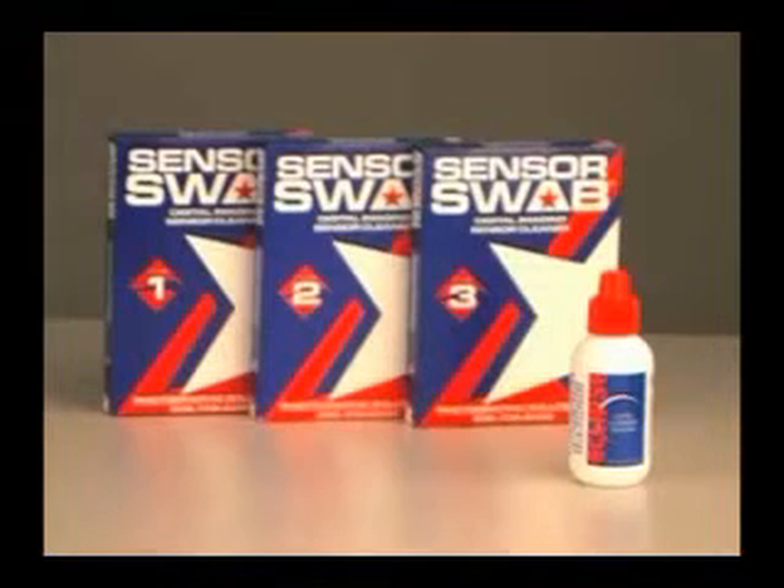Sensor swabs are available in three sizes. Size 1 is for the Fuji S3, S2, and Canon 1D Mark II N. Size 2 is for the Canon 30D, 20D, and other APS size sensors. Size 3 is for all full frame sensors such as the Canon 1DS Mark II and the 5D.